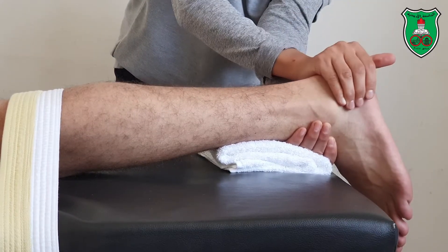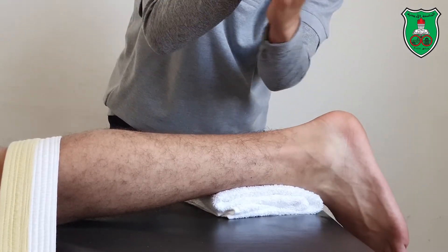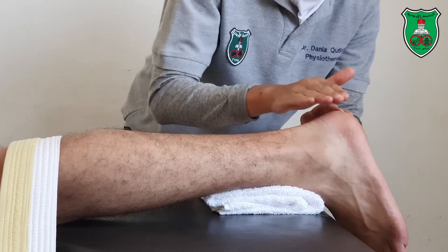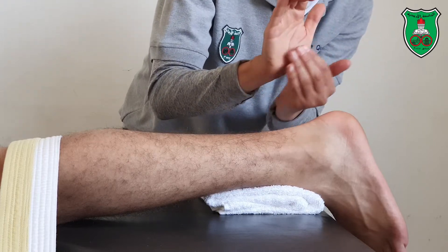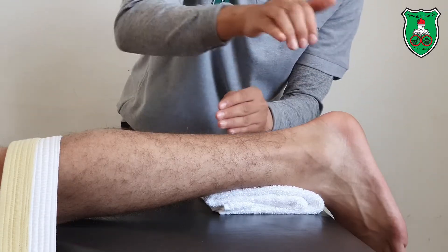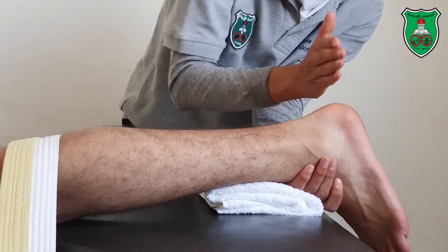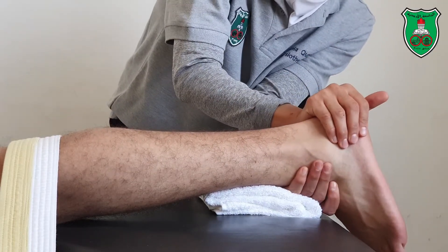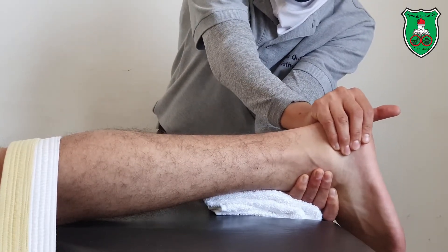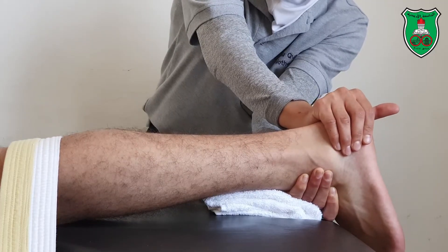For the lateral glide, apply the force with the heel of the hand. For the medial glide, apply the force with the pads of the fingers. Performing the lateral glide: extend your elbow and apply in a sustained and oscillatory manner.